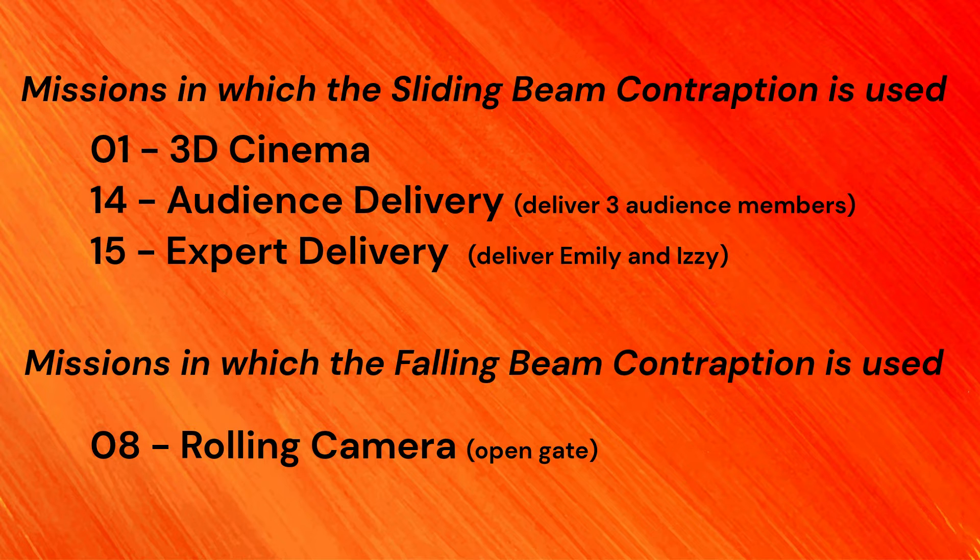The jig rests on the field until the end of the match. The V-shaped contraption used in the last run is for solving mission 1, 3D cinema, while at the same time delivering Izzy and Emily and the remaining audience members to the popcorn, theater masks, and skateboard target areas.